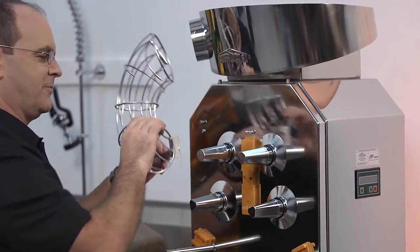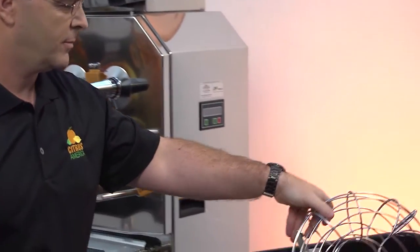Open the locking lever and remove the fruit supply tunnel. Pull out the double cover.